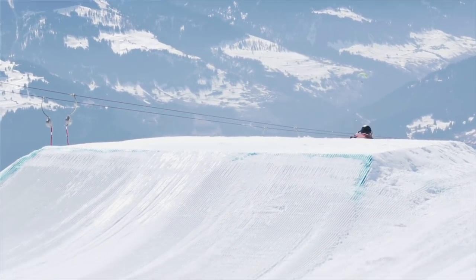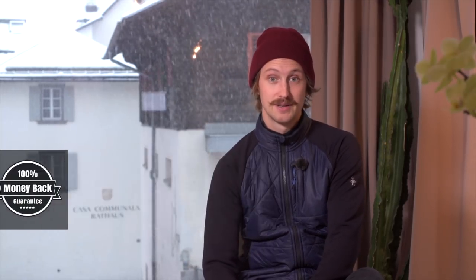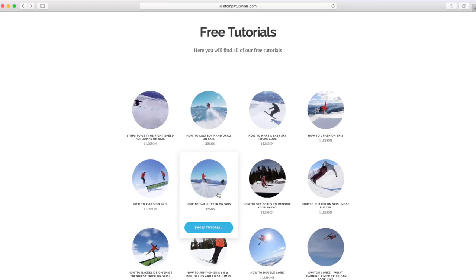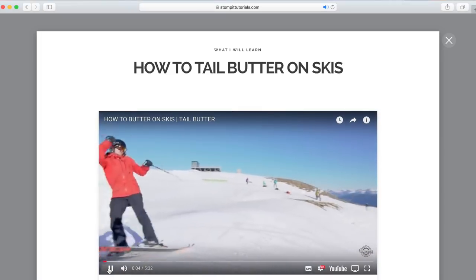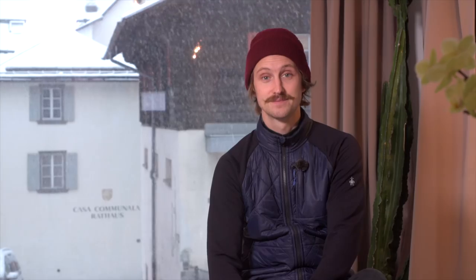I'm confident that you'll learn a ton of new tricks, and if you're not happy I'll give you the money back. To give you a feel for what you get, check out our free tutorial page, and most importantly have fun stomping many new tricks this season. Thanks!